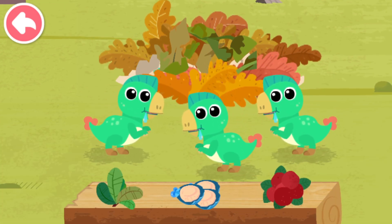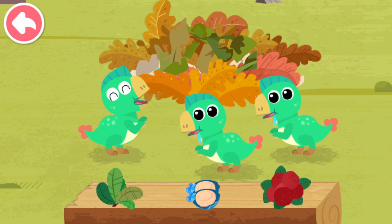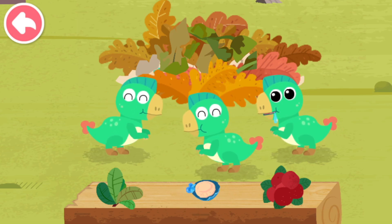Baby Oviraptors are not picky eaters. Leaves, shells, and fruits are all their favorite food. Let's feed them.